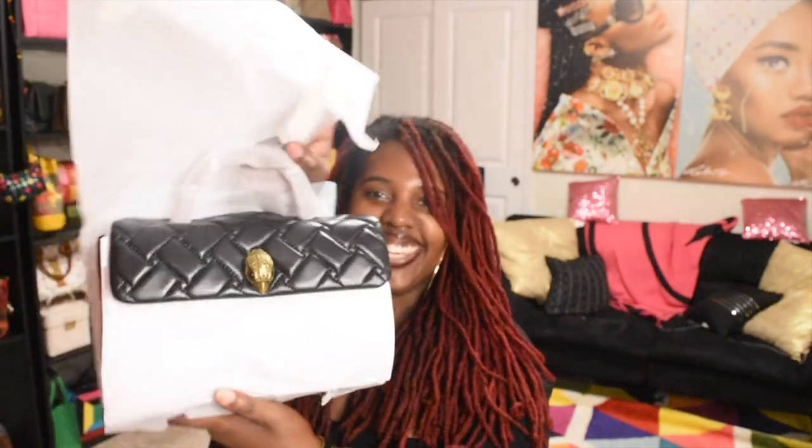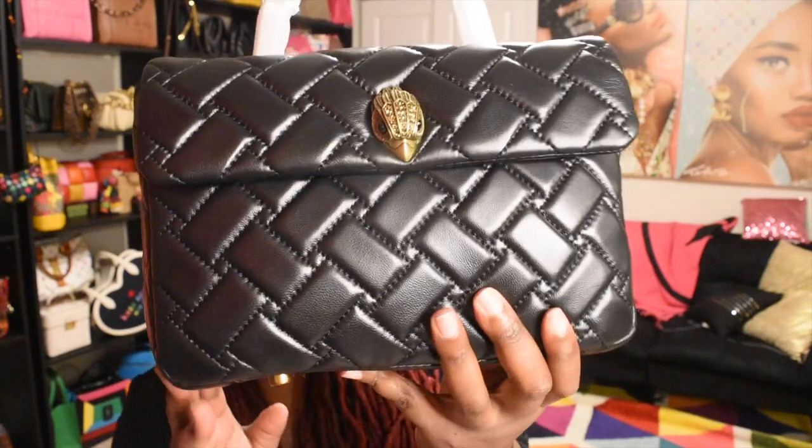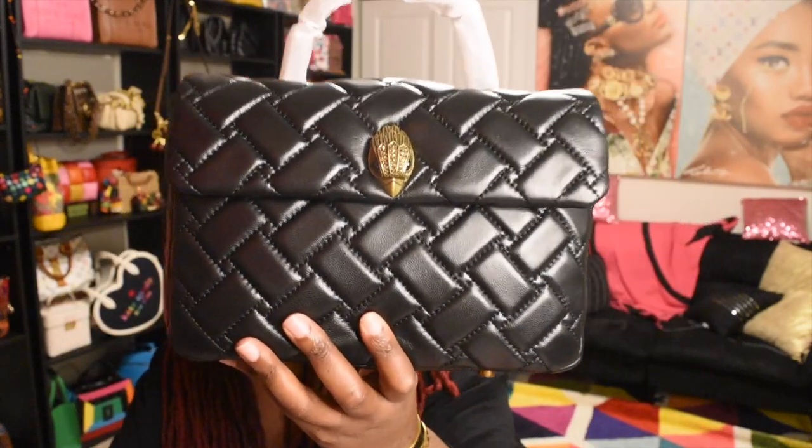I don't have a bag like this — well, I do have a black top handle bag, but not this size. Is it giving a Coco Chanel handle? Like the dupe — bougie on a budget? And it feels so good. This is the Kurt Geiger top handle bag; it doesn't really have any other name than that, so if you search it on Google this bag will come up. Black, gold hardware — it retails for $265.